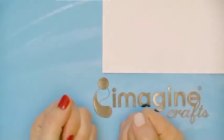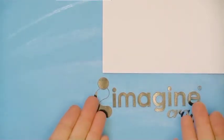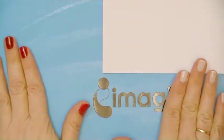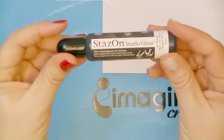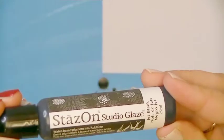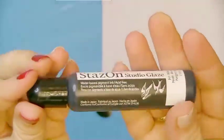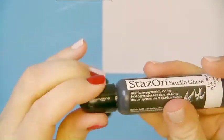Hi, my name is Bebe Born and I am Artist in Residence for Imagine Crafts Sukeneko. Today I want to show you something that is not just stamping or mixed media, it's nail design. I hope you like it and I will use Stazon Studio Glaze for that.